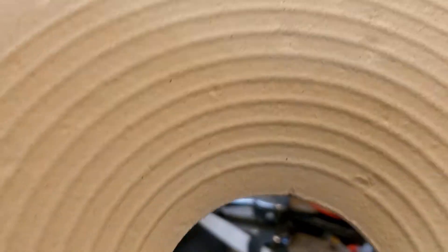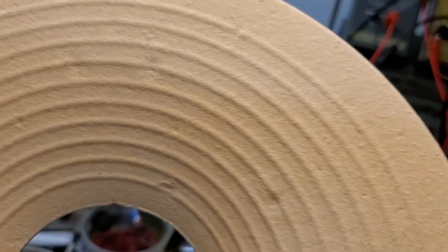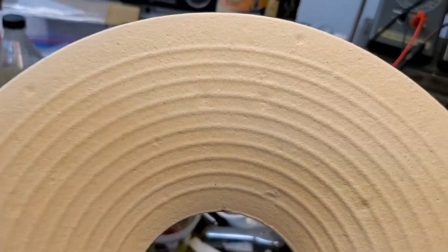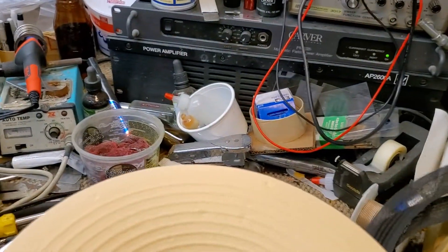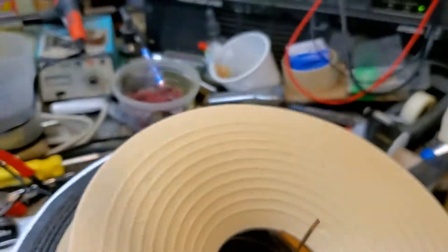The aquaplas is there to add mass and actually dampen the cone to reduce some of the high frequencies, but mostly to dampen the cone to lower the free air resonance and give it quite a bit better bass response. Then we go to attaching this surround to the back of the cone.